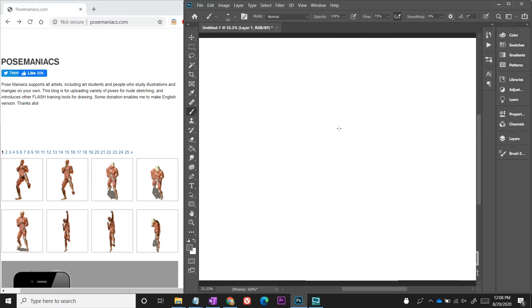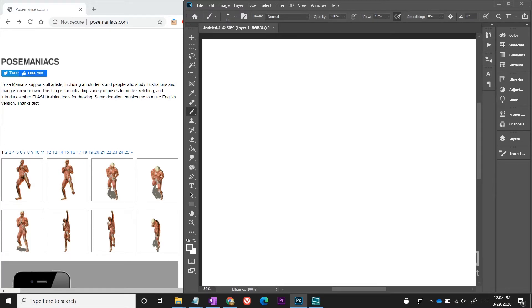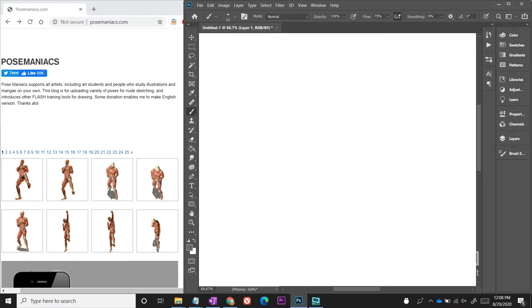Today I wanted to talk about gesture drawing, and for myself this was a concept I never really understood for a while. It took me a long time to get a grasp of what people were talking about in terms of doing gesture drawing and how it was helpful for you as an artist. It wasn't really until I watched a YouTuber by the name of Sycra explain what he was doing that I understood what this practice was all about. I've since developed my own thinking when it comes to gesture drawing.